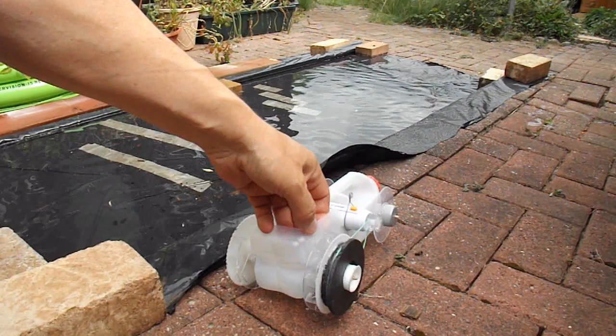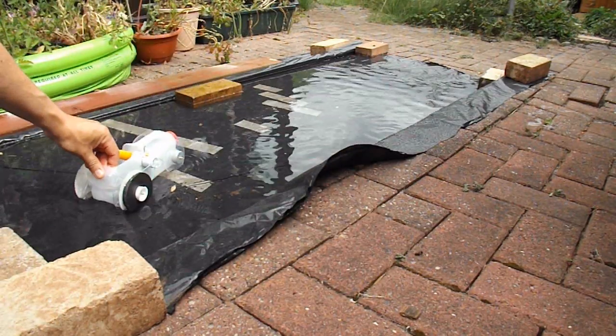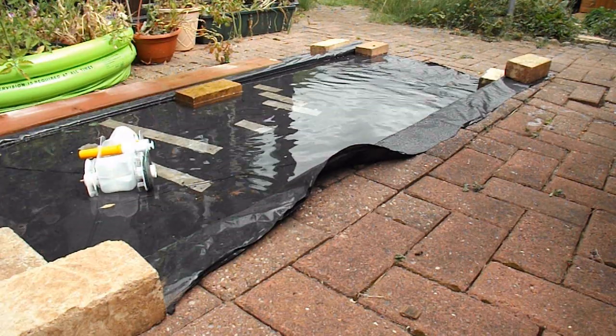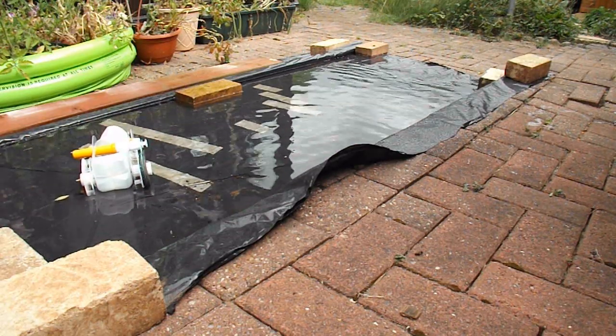I'll just check it's deep enough to float. Yep, we're floating. OK, so...